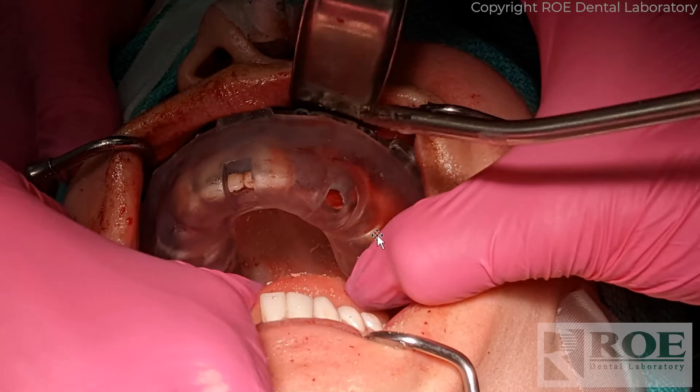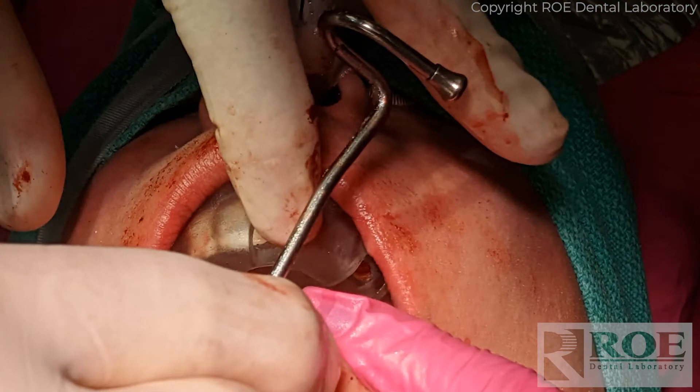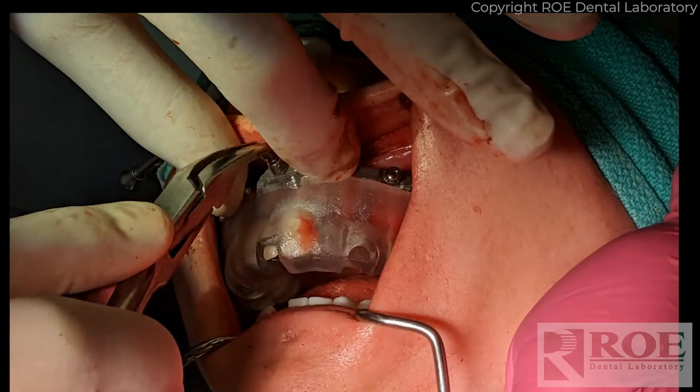In this case there were prepped teeth in the posterior, some anterior teeth, and a posterior tooth for seating the pin guide, so we got very good stability. Then we followed the normal protocol of drilling and placing the pins. We talked about this during the surgery: drill, place a pin, drill, place a pin, and so on. Do not use a surgical mallet until all four pins are in and then tap — that's the best technique to ensure it seats passively.